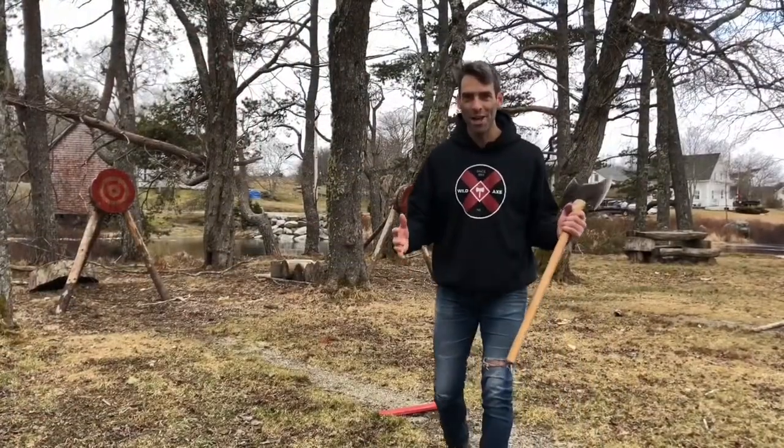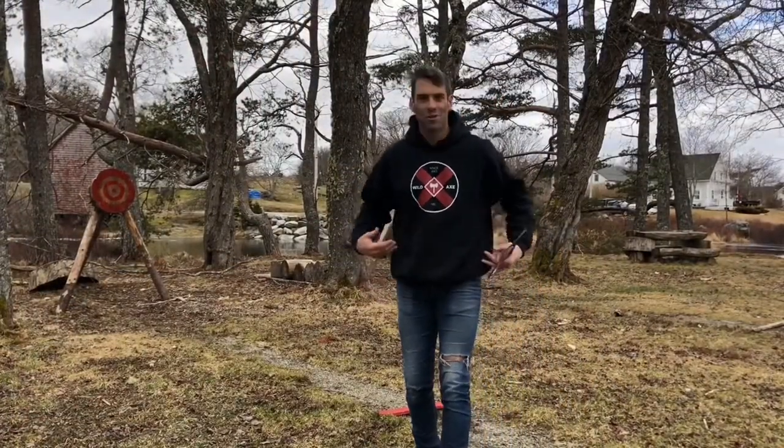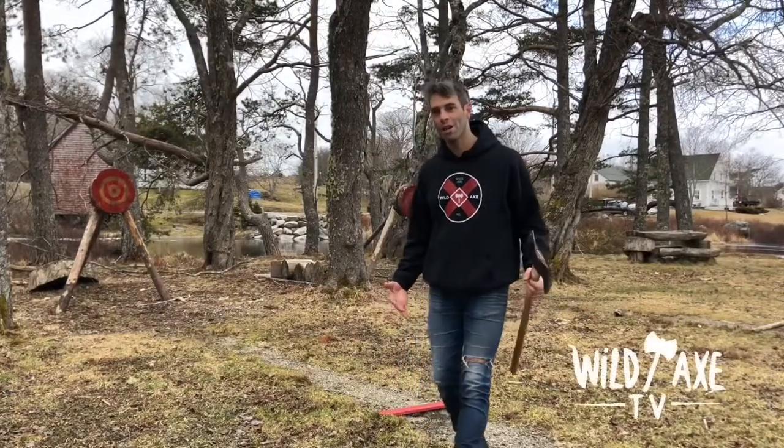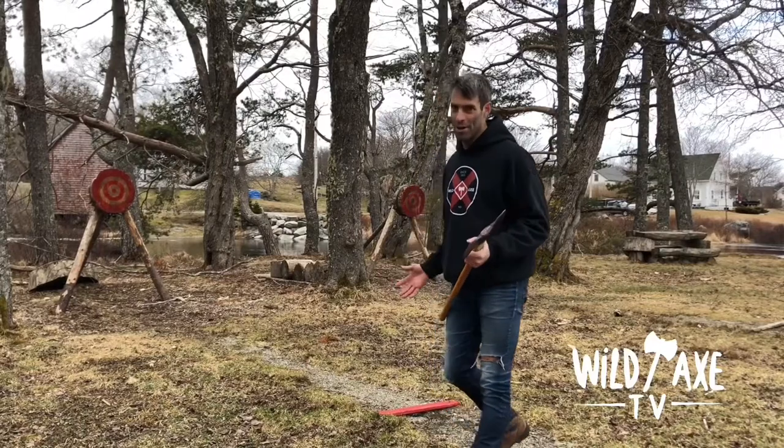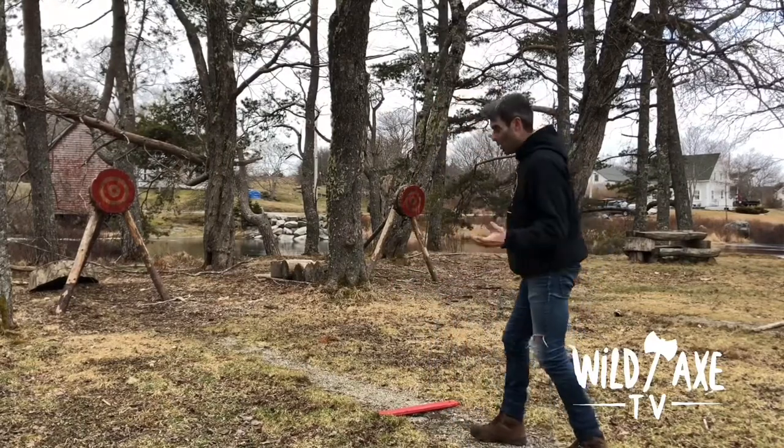I've had a few sets now. I'm feeling good. I've stretched things out in my hips and my thighs, and I've engaged my core. Now I'm going to see if my hard work has paid off here at the throwing line at Wild Axe Park.